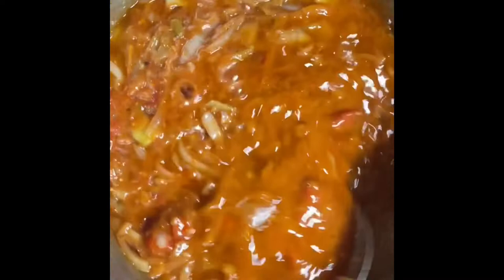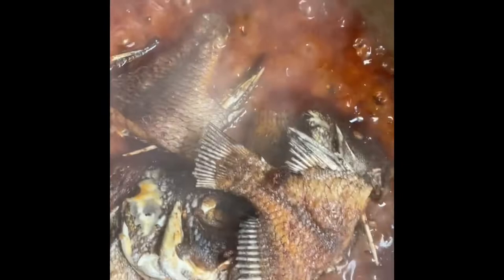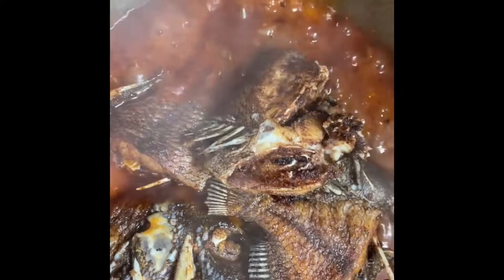I'm mixing everything together inside the pot so it all blends together. My stew is almost done now, and I'm adding my fried fish — my fried tilapia fish — inside the stew. This stew is going to go on top of the jollof rice; I'm cooking it separately.